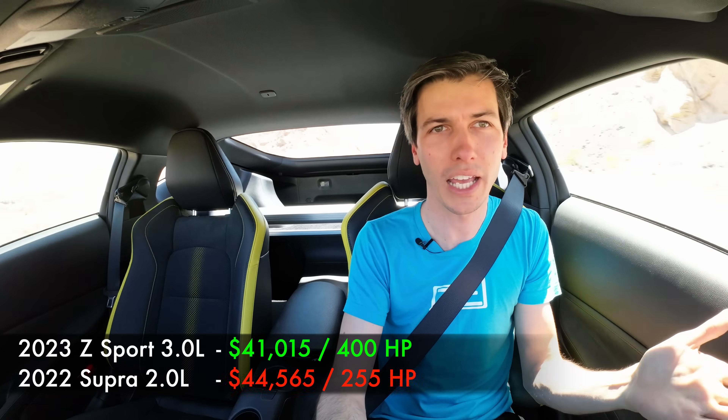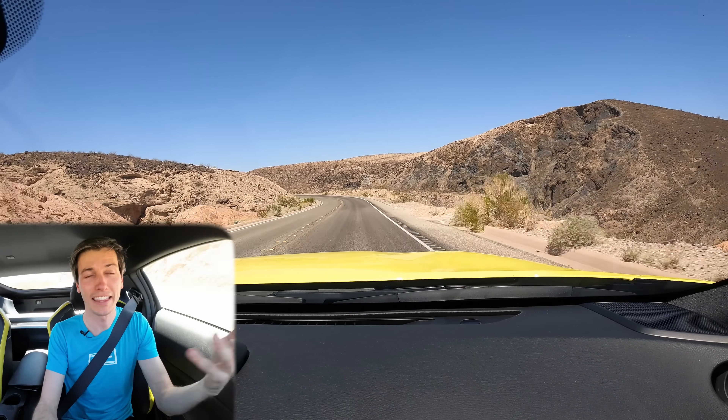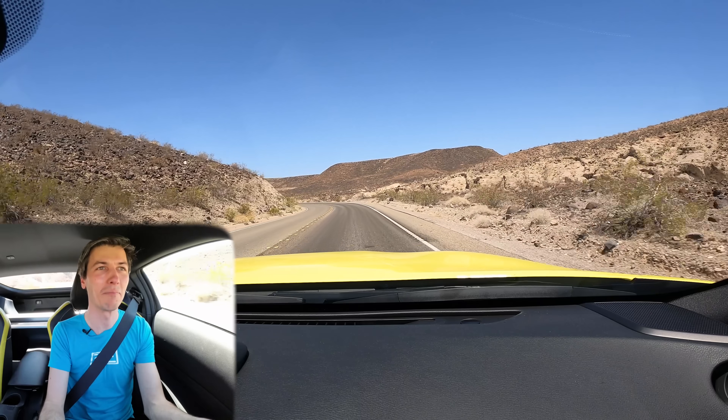Overall, I think it's a pretty solid package, especially when you start looking at the entry-level Sport price versus something like the Supra — you're getting a lot more for your dollar at $40k versus the Supra with its two-liter turbocharged engine. Getting this three-liter twin turbo engine at that entry level price is awesome. Overall, I have enjoyed driving this thing — I like the turbo engine more than I thought I would. It's definitely quick. Thank you all so much for watching; if you have any questions or comments, feel free to leave them below.